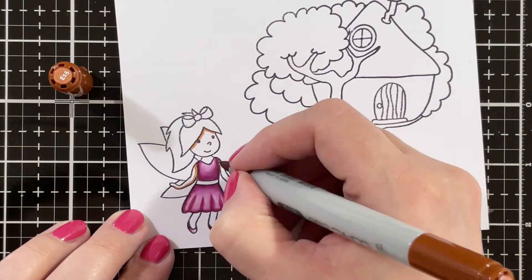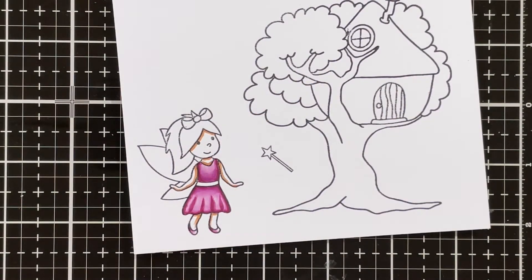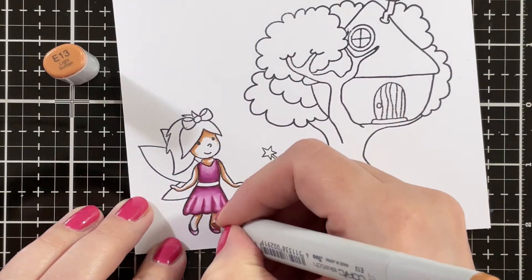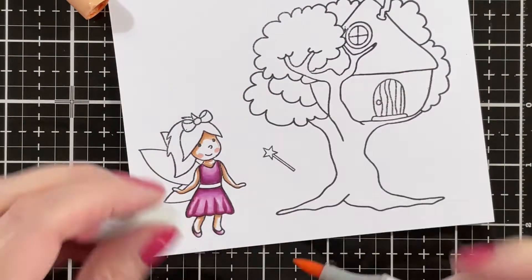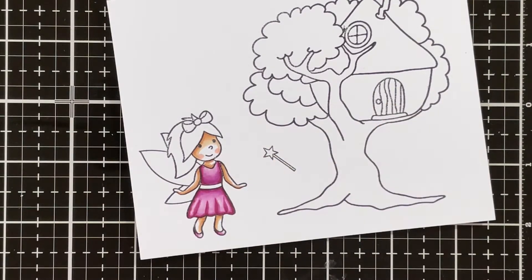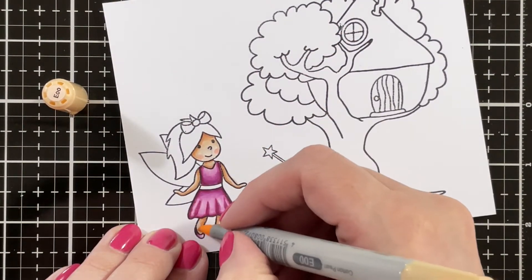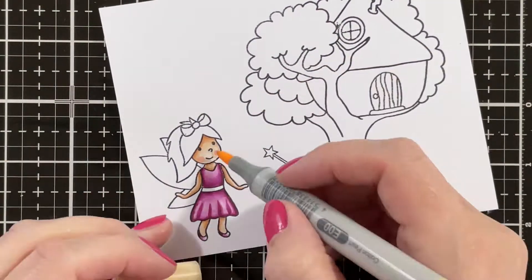Then for my skin I'm going in with E15 as my darkest shade, and I'm blending that out with E13 and E11. I'm also bringing in a little bit of R21 on the cheeks just for some blush, and then I'm blending everything together with E00, adding a little bit more blush and blending that out.